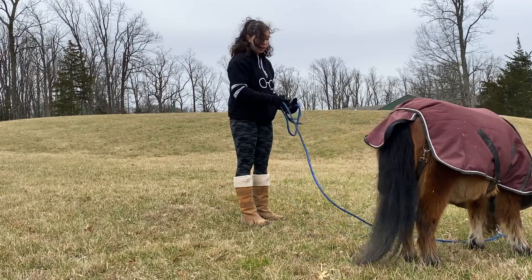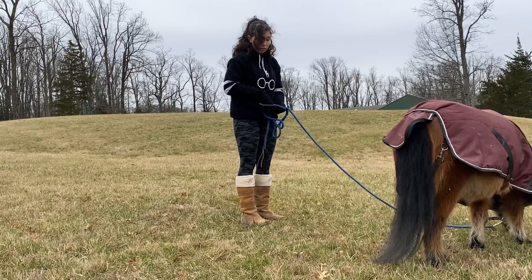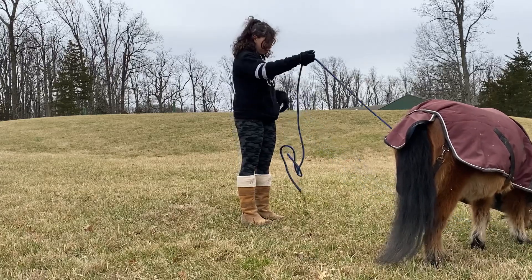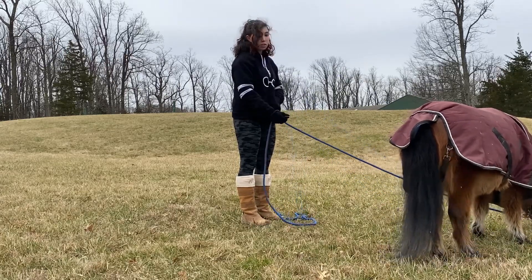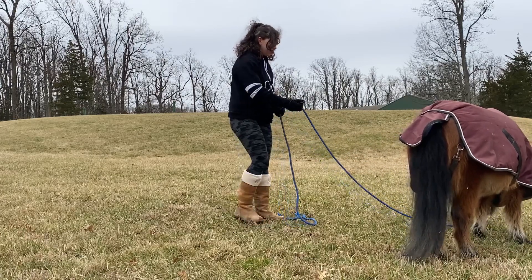We're going to take a little trick break because he really wants to do some tricks. It's really hard to maneuver with my gloves — they're fluffy, but my hands are cold.